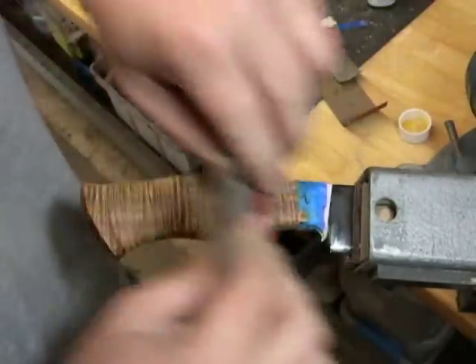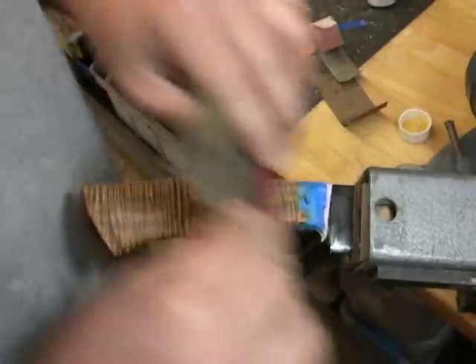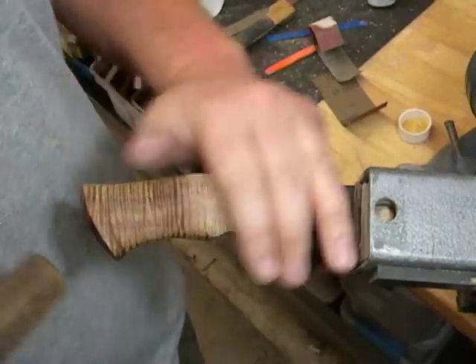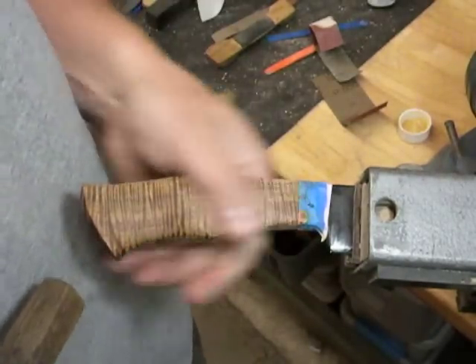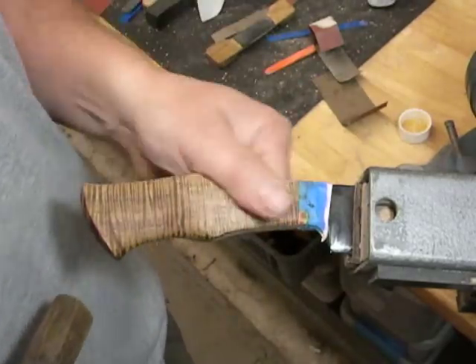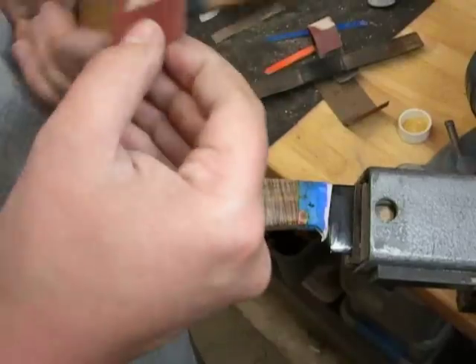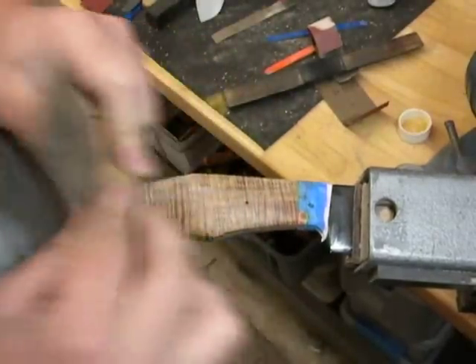It's probably not showing up on the camera, but this is really working that into the koa. I get a better sheen with it. It fills all the pores, and of course that's a gun stock finish, so it does add some sheen to the final product. At least I seem to think that it does.